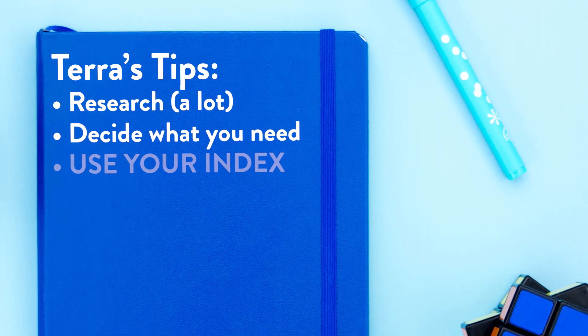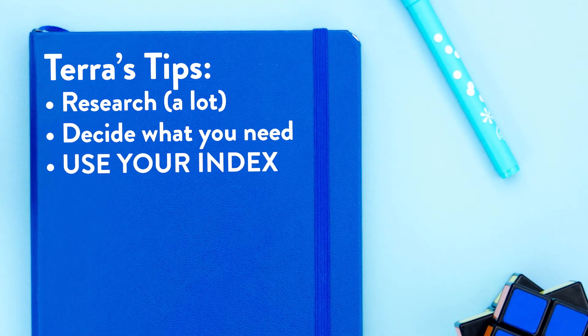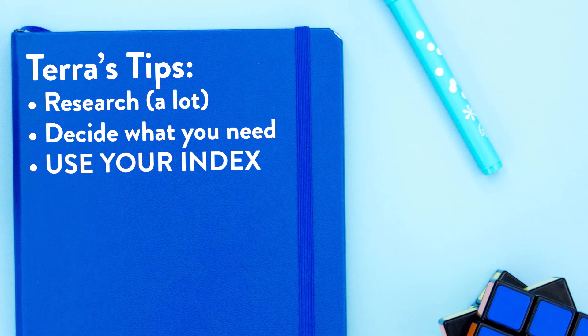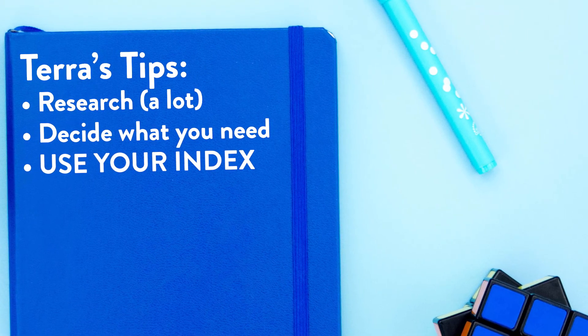It's okay to have a lot of collections. I have a shopping list, a book list, a bucket list, and a savings tracker. When you create those, immediately write them down in your index, because I did not do that for about three weeks and I lost a lot of things — it took a lot of time to flip around and find them. So definitely write things down in your index right away.